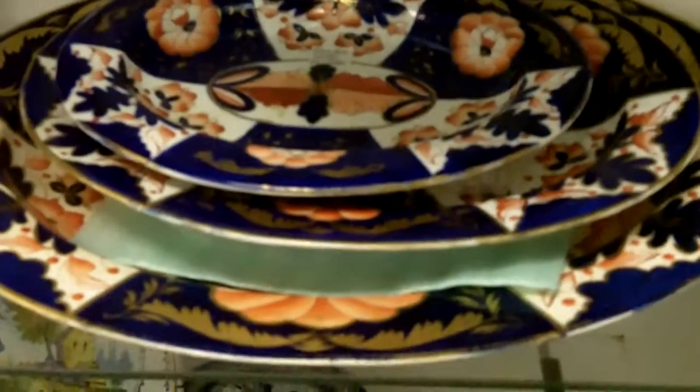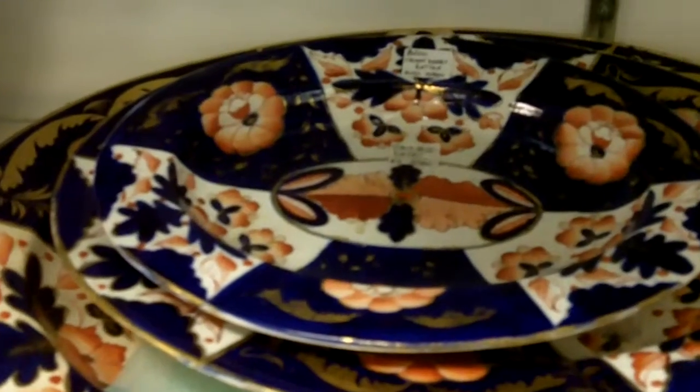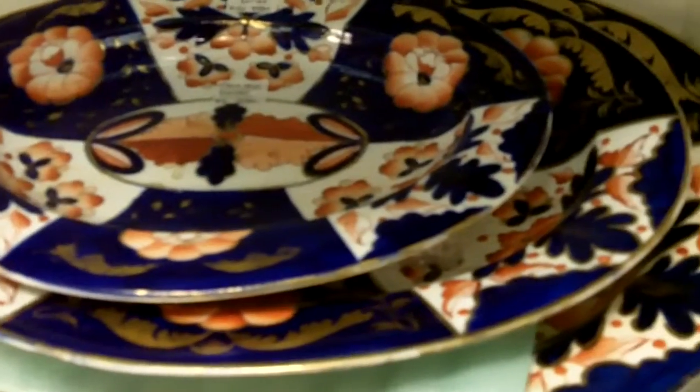We've got the great big granddaddy, then the medium size, and then the smaller serving platter. They're gorgeous colors, and these are about two hundred years old each.